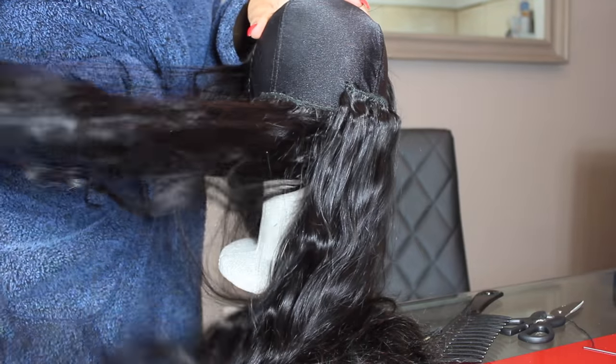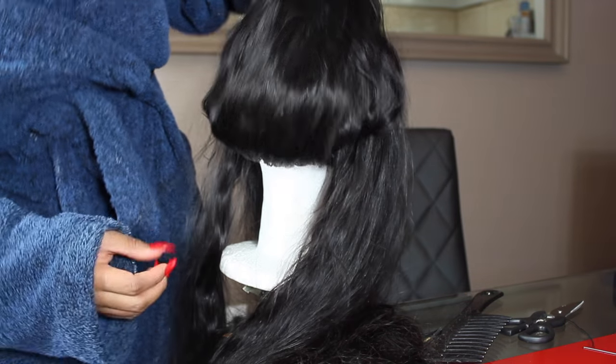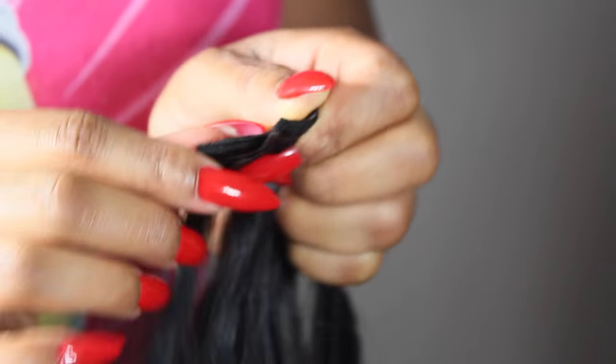This is pretty much what I was able to achieve so far — I only have one bundle in. I'm just going to keep on repeating the same process until I get to the very top of the hair.